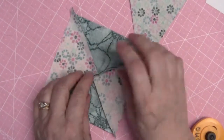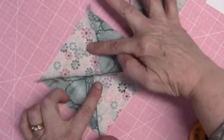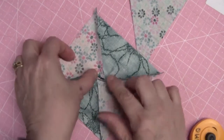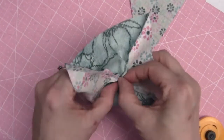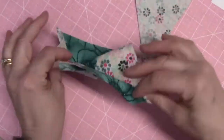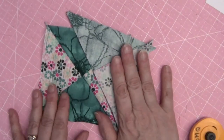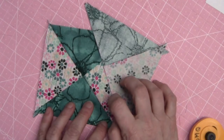Since these two seams are pressed toward fabric E, the other two are going to go toward fabric C. When I do that, we'll get a nice little four-patch on the back that'll open up. I'm going to do the pressing, and then I'll meet you back here to see what else we need to do to finish up our quarter square triangles.